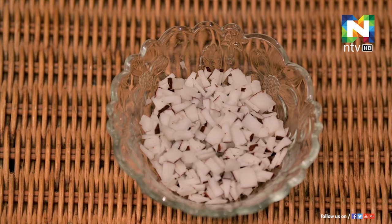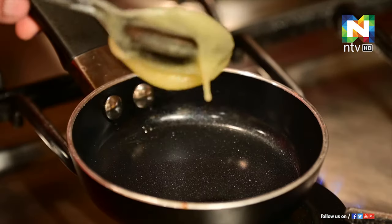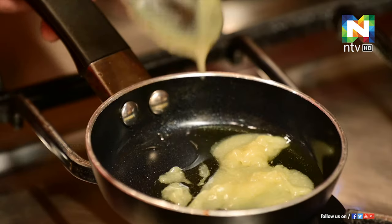This is 400 grams of shakara. I am going to talk about 4 tablespoons of shakara.